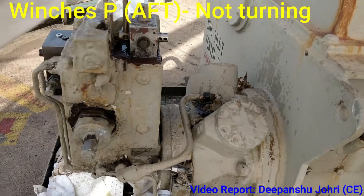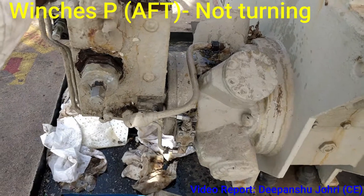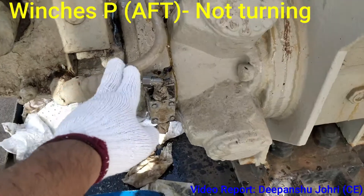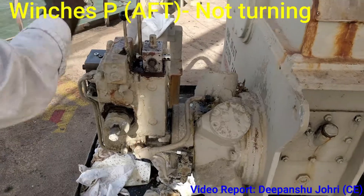We are operating the lever but the oil is not coming out from the inlet viewpoint. That means we believe the oil is not going through. We touched it and it is not even hot. Even when we reverse, nothing is coming out.